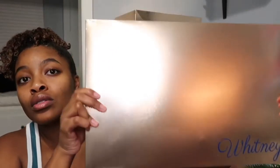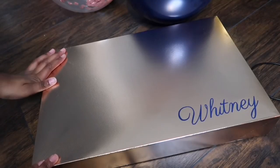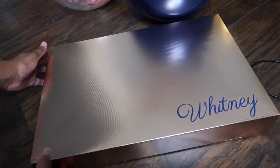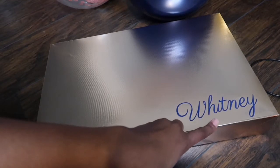My aunt designs on clothes, shoes, ornaments — whatever you want, she can do it. I had her do all of my boxes. She really surprised me because I just wanted a shirt, a robe, and a wine glass, but she offered to box it all up and put their names on it. She found these rose gold boxes, and she put their names in navy blue in the corner.